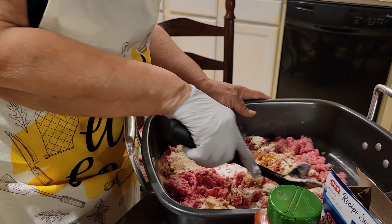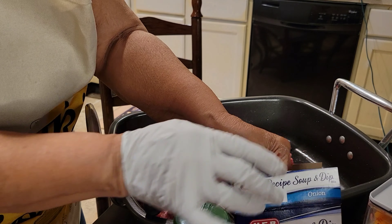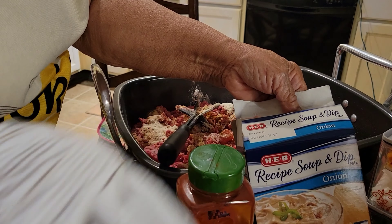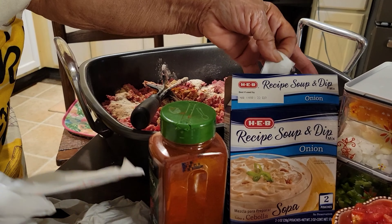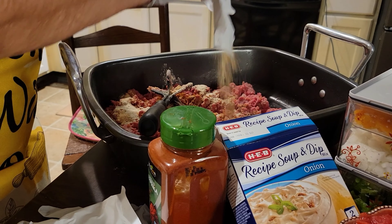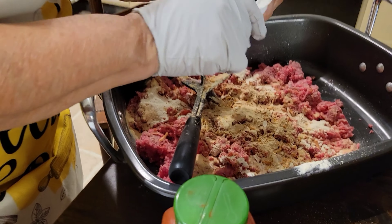I'm going to start mixing this up. I also have these other ingredients I'm going to be using — the rest of the ingredients. This is the recipe for the soup mix. You can use it with soup or dips, or you can use it in your meatloaf. I'm using the onion dip mix for the meatloaf. I'm going to pour it all in.